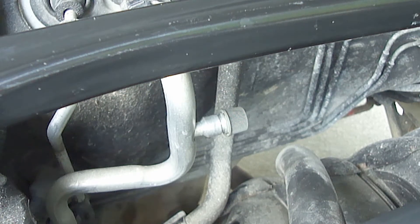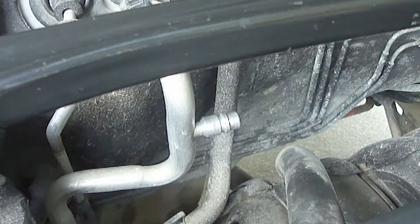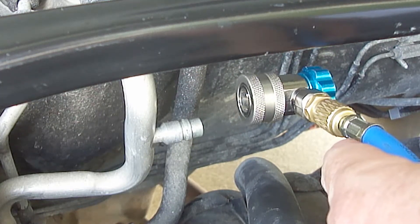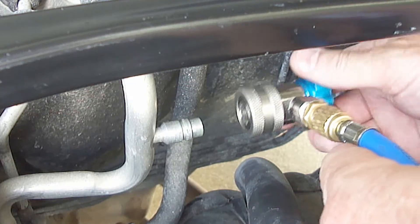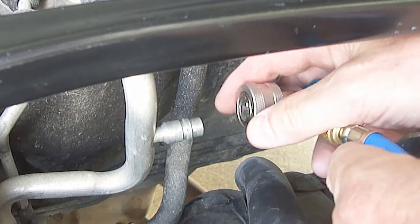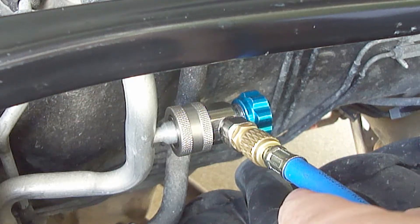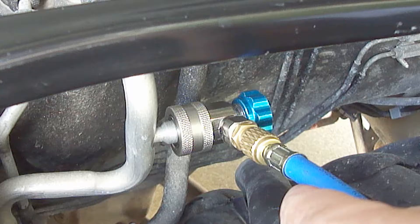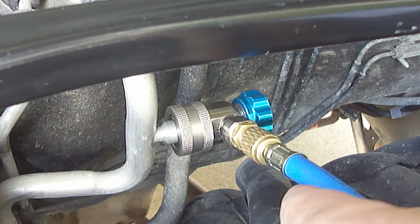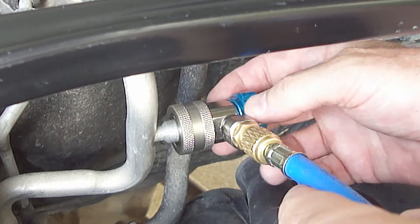Next remove the low pressure side service port cap. Turn the blue low pressure coupler valve to the closed position until it stops and then attach it to the low pressure side service port. The low pressure coupler valve will only fit on the low pressure side service port. Next gently open the coupler valve until it stops — do not snug it down tight or you may bend the schrader valve.